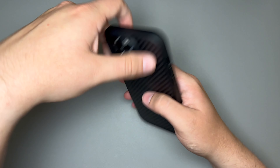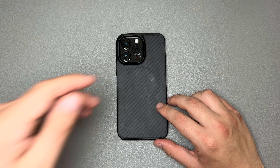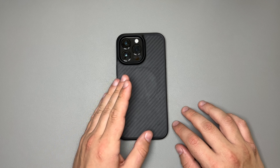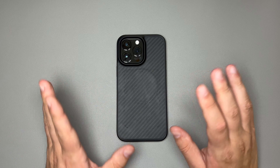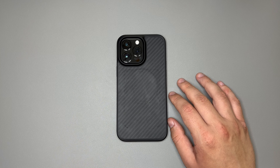To wrap it up, this is the 2023 version of the Taurus Aramid Kevlar 600D case — also known as the Taurus Kevlar. Make sure you guys like and comment down below to let me know what you think of this case, and subscribe to the channel for more accessory reviews. Lots more videos coming soon — I'll see you in the next one. Thank you for watching.